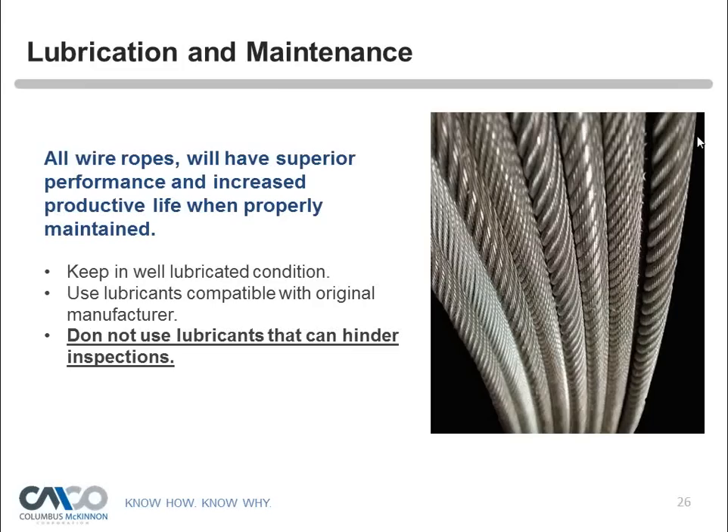There's no set time frame for how often to lubricate — basically, the operator should be looking at the rope, and if it appears dry, they need to get it lubricated properly.